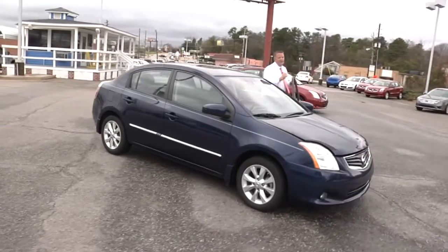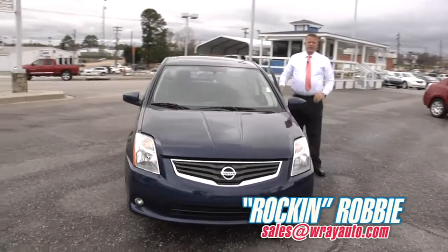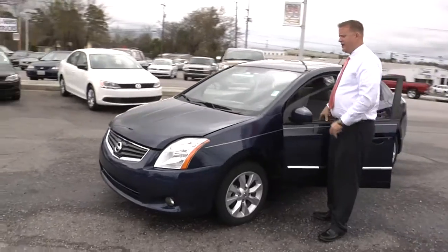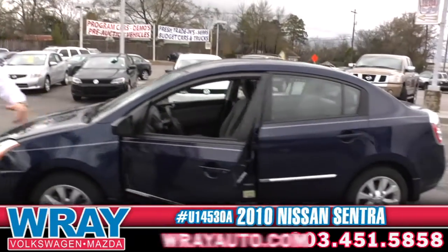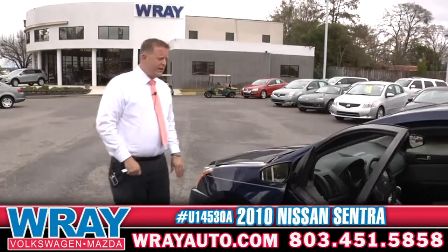Hey, hey everybody. Rock and Robbie Ray Automotive walk around 360. Today I've got a nice vehicle to show you. You're looking for your miles per gallon — hey, that's what everybody's looking for. I don't care who you are. 2010 Nissan Sentra right here. Fine product, fine specimen. Great gas mileage — higher 30s right there.